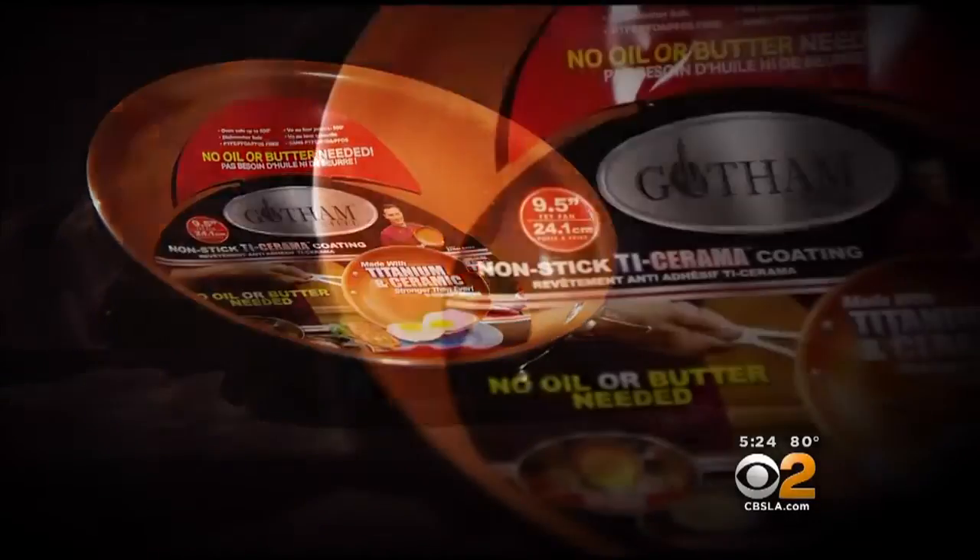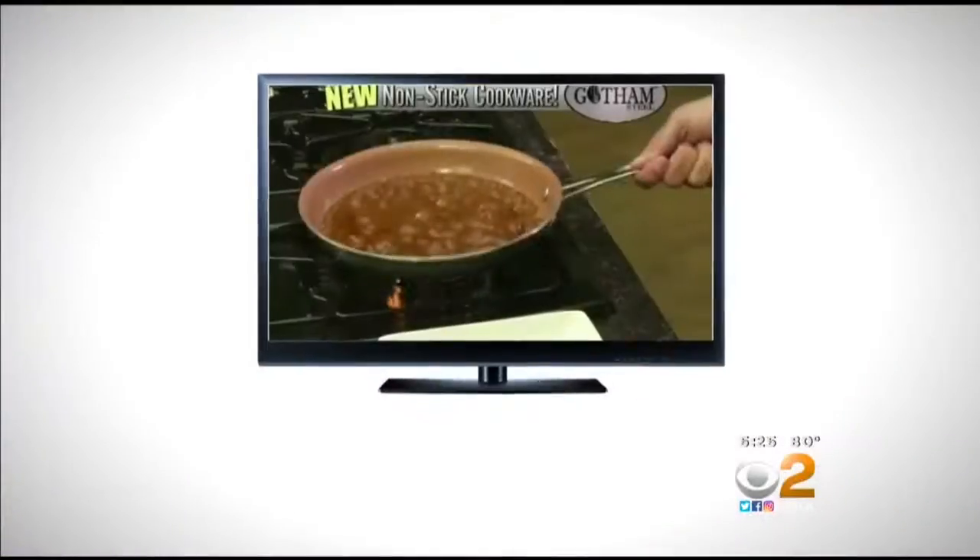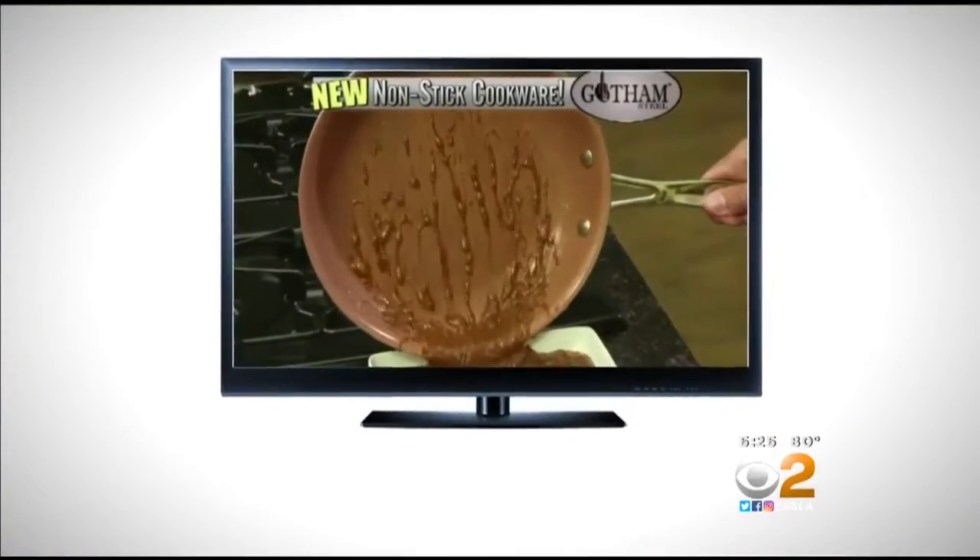This As Seen on TV pan claims that you can cook anything in here, you can burn it, you can destroy it, and it's not going to mess up this pan. It features the newest technology in nonstick cookware, made with ceramic and super strong titanium.